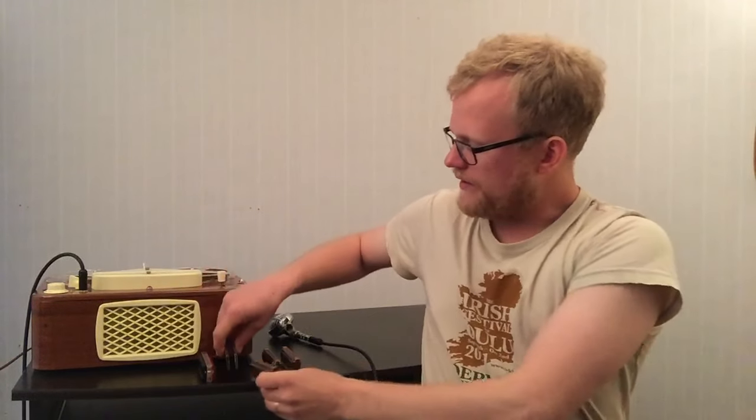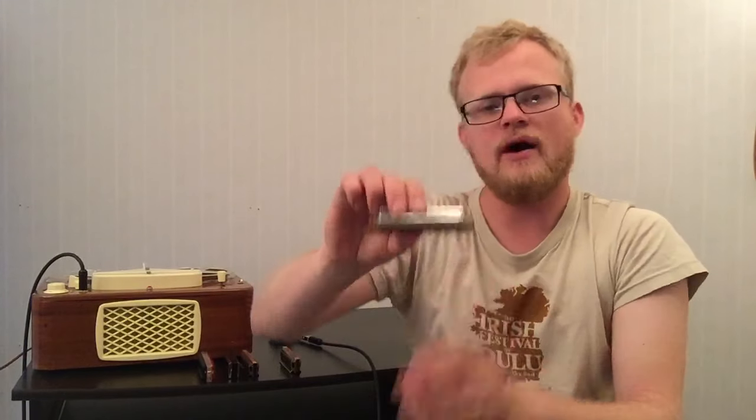And if we step up to a Marine Band Classic for around 32 euro, that would sound like... [plays] And back to the six euro. [plays] And the Marine Band for 32 euro. [plays]